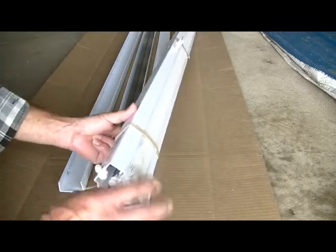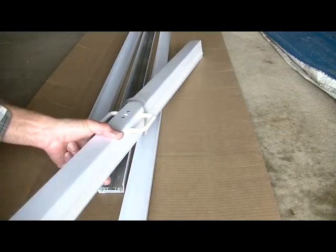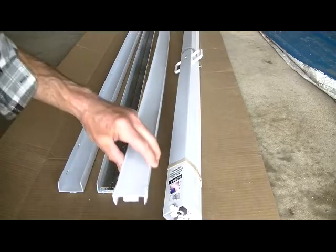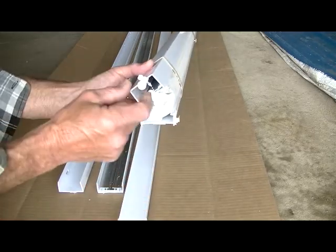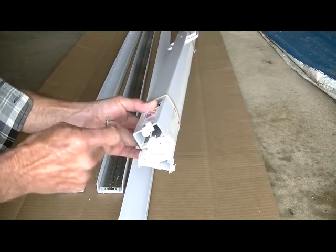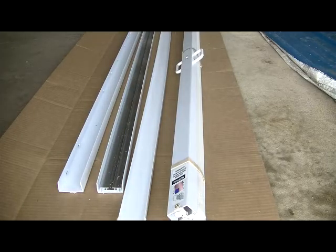Then you have the shower curtain itself — got a little catch strap on it to hold it closed, and a hole here for a catch, which we will drill into the other side piece. Then the catch itself, tied up here to the end. They give you a single screw to go through that and hold it into the side piece. We'll get this started and go from there.